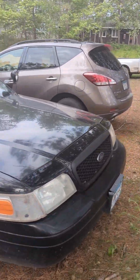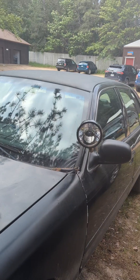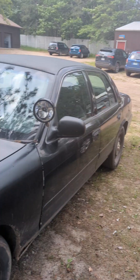Alright guys, it's a little windy, but right now I'm at camp and I have camp permission to work on this top car. I don't remember exactly, but I'm going to say it's a 2009 Ford Crown Victoria.